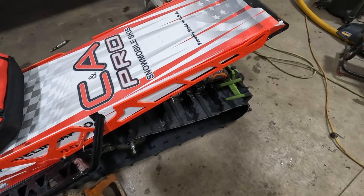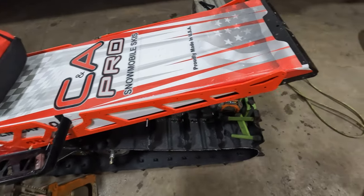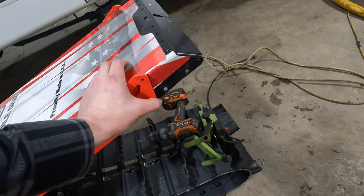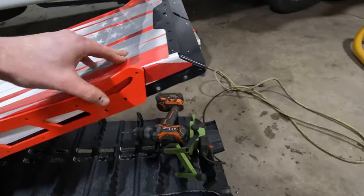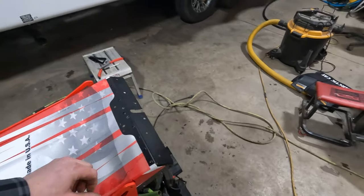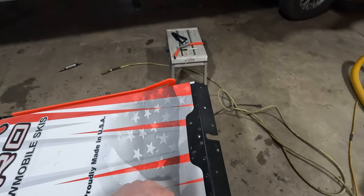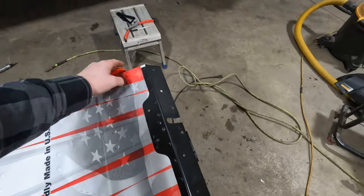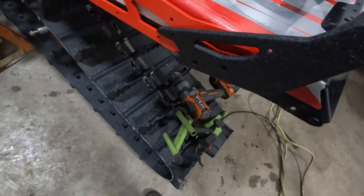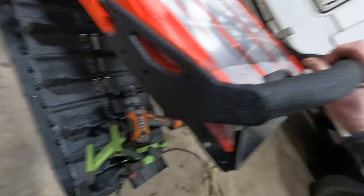Now that we've got the sled back from wrap after getting the bumper off, we can use the pre-drilled holes from the Backwoods bumper as our guide to where we need to cut the tunnel. We'll cut through and then just use a heat gun to seal the wrap back up. I've got my line drawn where we're going to cut the tunnel across — that's where the handle sits, right here — and it lines up with the holes on the other side, going nice up and over.